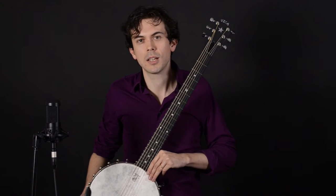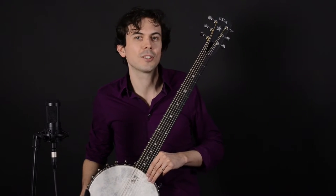So without further ado, let's check out the different kinds of six-string banjos available here at Elderly Instruments and the features of each.